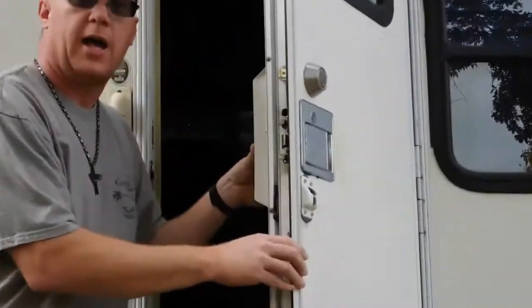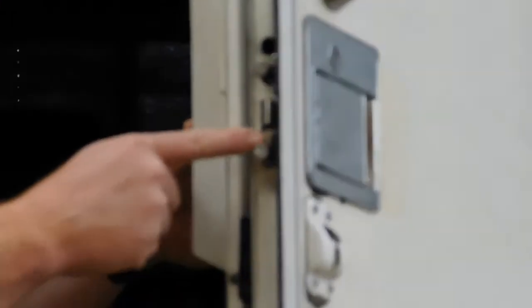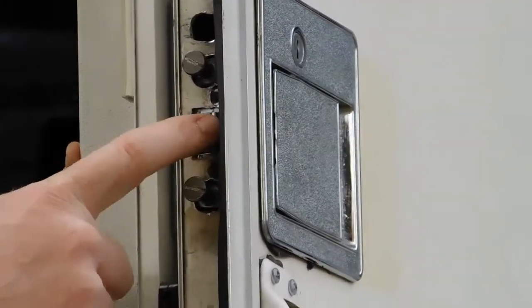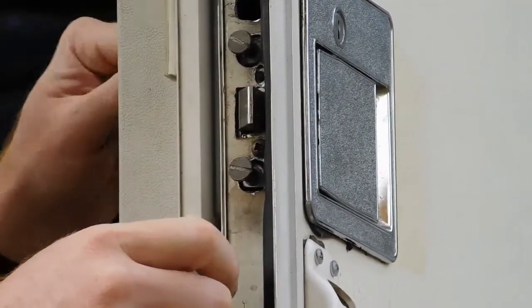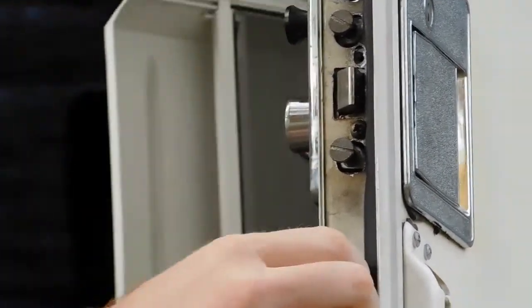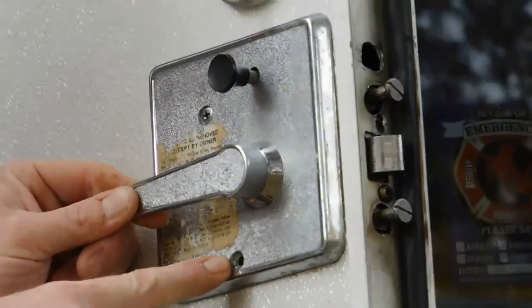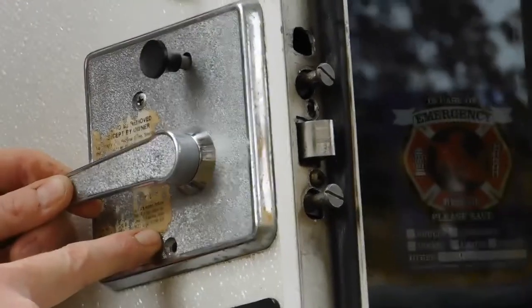On this door lock, you're going to have two screws to remove right here on the actual latch and lever arm. Once you remove those, you'll go ahead and remove two more screws that are on the backside of the actual arm. I'll go ahead and get those removed.